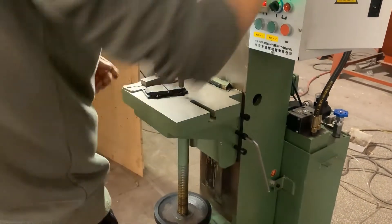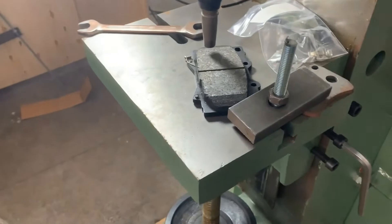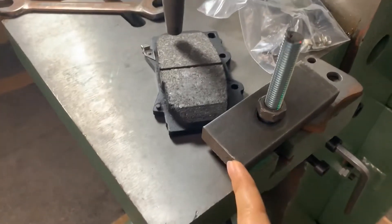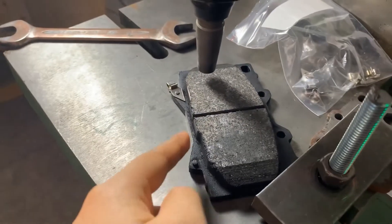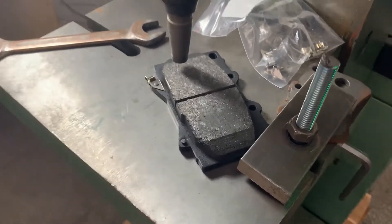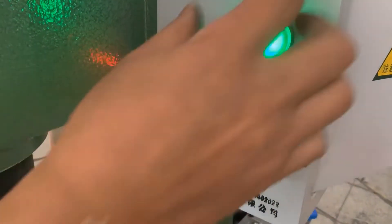Now we start riveting. Prepare the brake pad. We can customize the mold on the side so that the brake pad sits there and won't move easily. Then turn the mode from manual to auto.